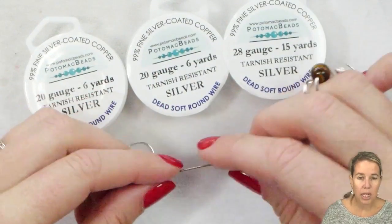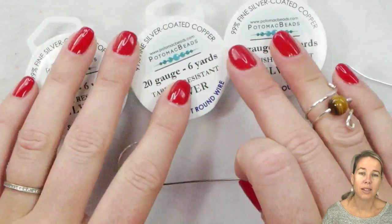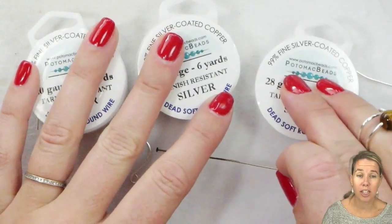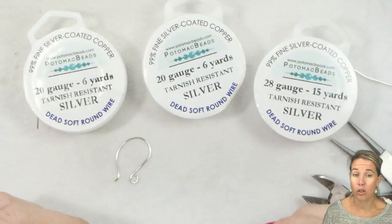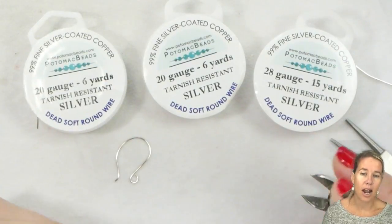When you're looking at head pins and ear wires, those are already going to be half hard. If you find a wire that is labeled hard, just make sure you realize it is not going to want to bend. So you're always going to look for that dead soft, soft, or half hard.